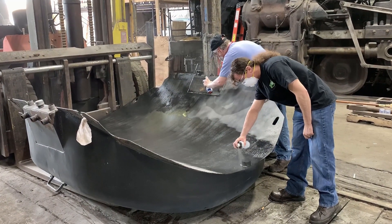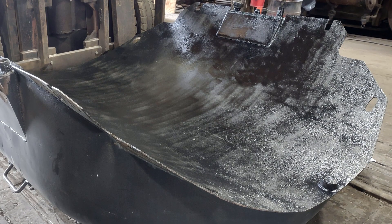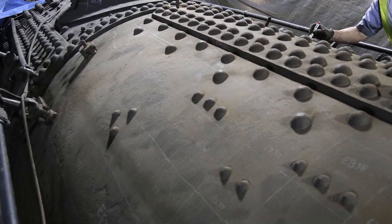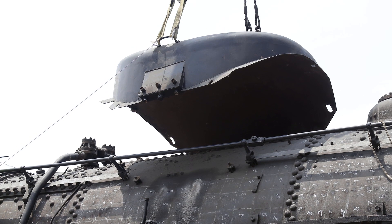With the sand dome removed, the underside was media blasted by our friends at Midwest and then given three coats of a high temperature protective paint used on car and truck engines. With the boiler section under the sand dome painted with boiler protectant paint earlier this year, the sand dome is now ready to be placed back on top of the boiler.